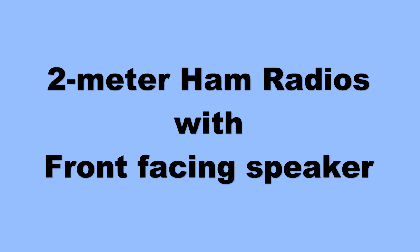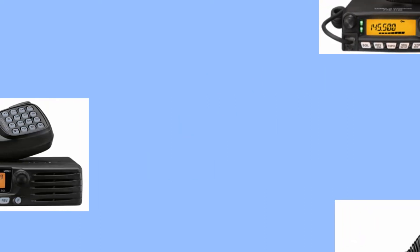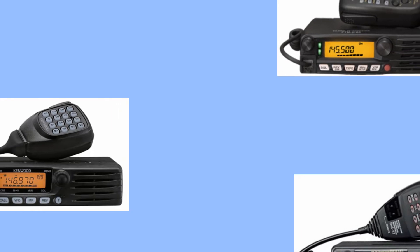Today I'm going to talk about a lesser-known type of ham radio: the front-facing speaker ham radio, based off the land mobile radios that have a front-facing speaker.